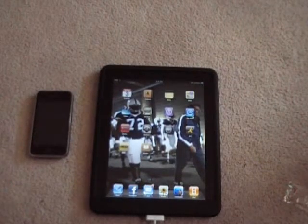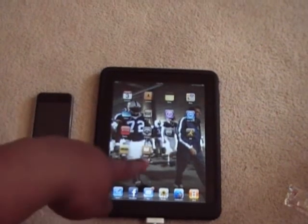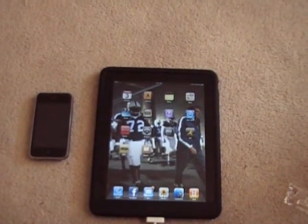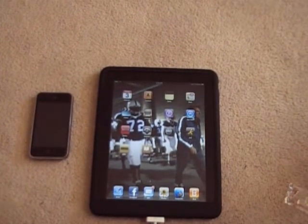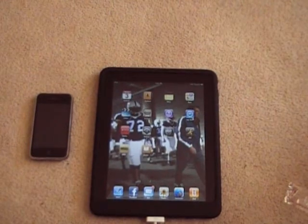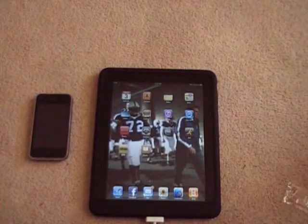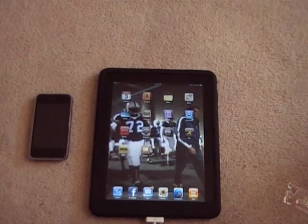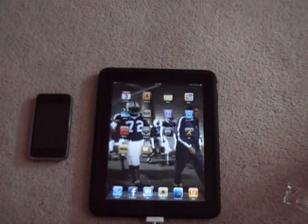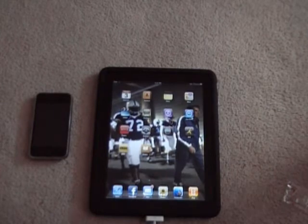Hey, what's going on YouTube, it's your boy iPhone Coke 72 and this is a quick jailbreak video for your iPad and iPhone 3.1.3 and iPad 3.2. The jailbreak was released today by Spirit. I got the how-to video and the links from Ty's iPhone Help 72 — the kid is great, probably the best jailbreaker in the business. I don't jailbreak anything until I watch his videos.